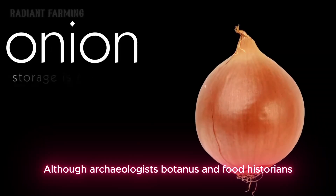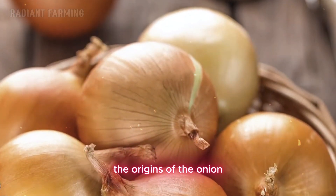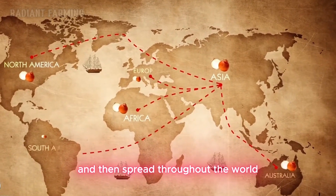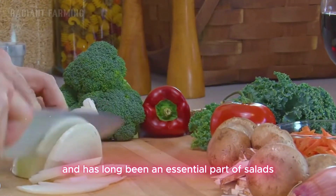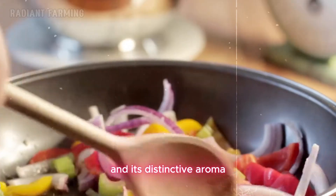Although archaeologists, botanists, and food historians provide different information about the origins of the onion and where it was first cultivated, they all agree that it originated in Asia and then spread throughout the world. The onion has been cultivated for over 5,000 years and has long been an essential part of salads and meals, offering numerous health benefits and its distinctive aroma.